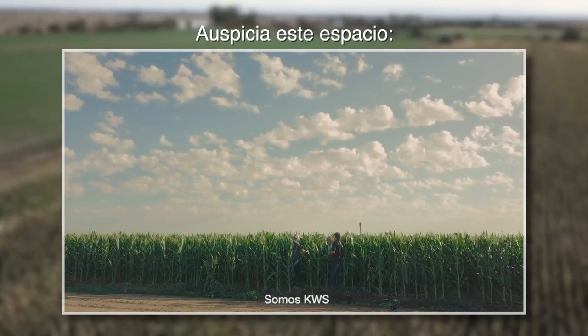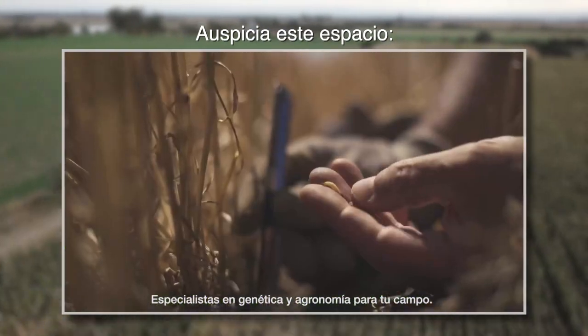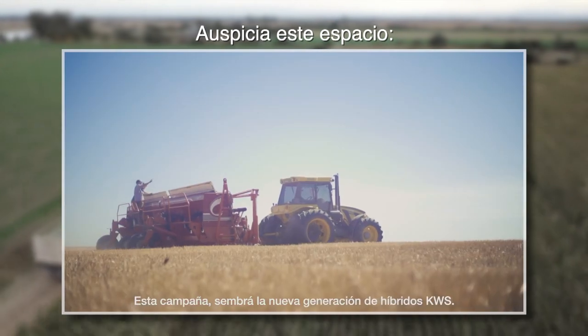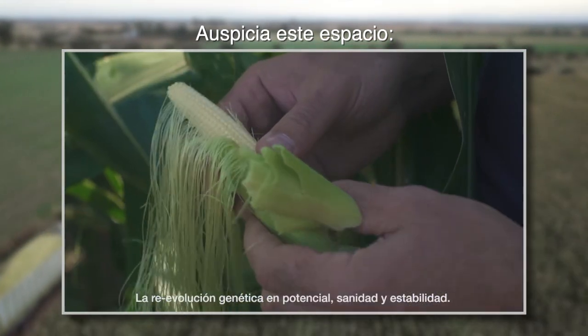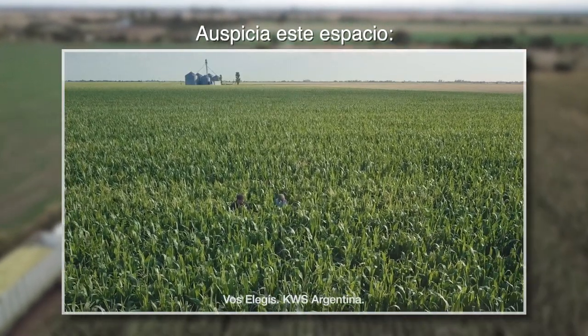Somos KWS, especialistas en genética y agronomía para tu campo. Esta campaña sembrará la nueva generación de híbridos KWS: la re-evolución genética en potencial, sanidad y estabilidad. Vos elegís KWS Argentina.